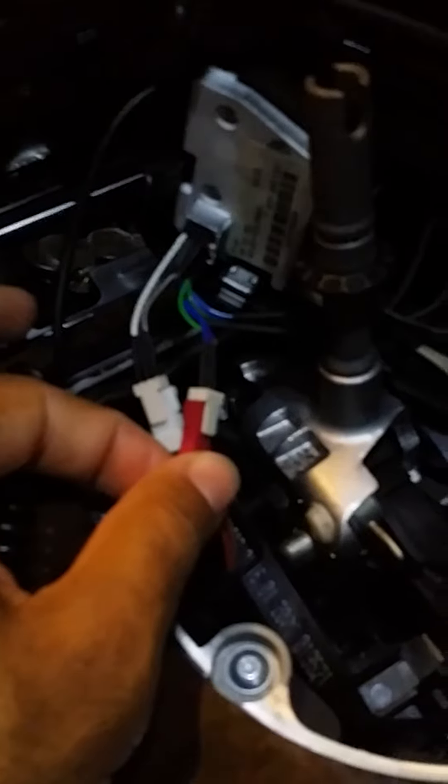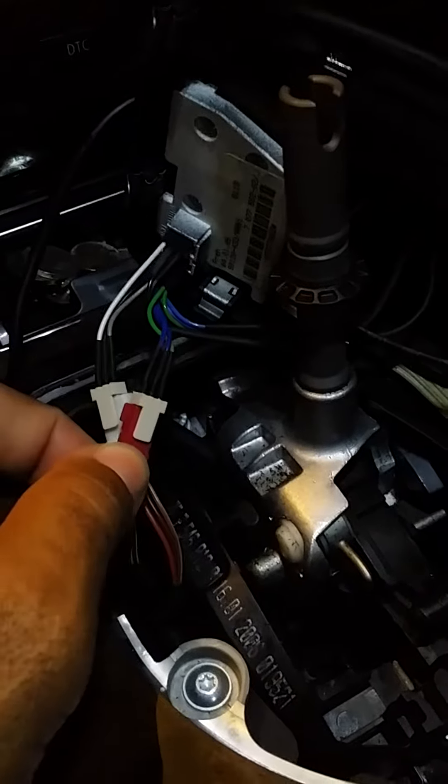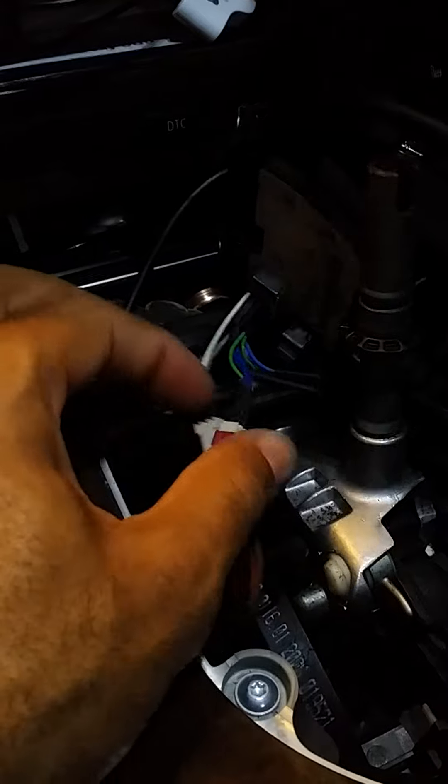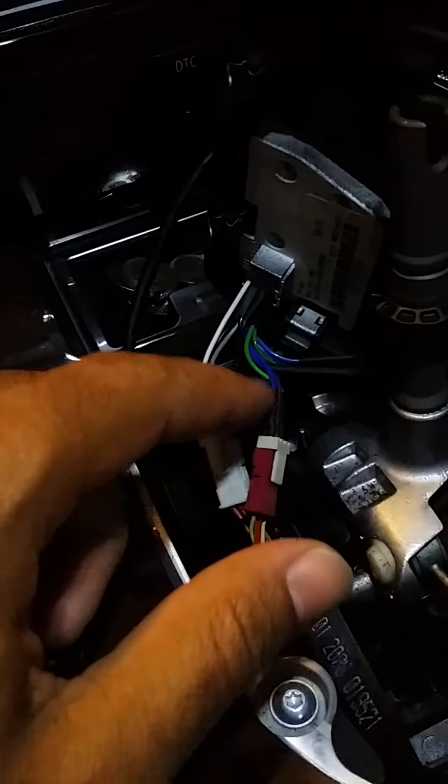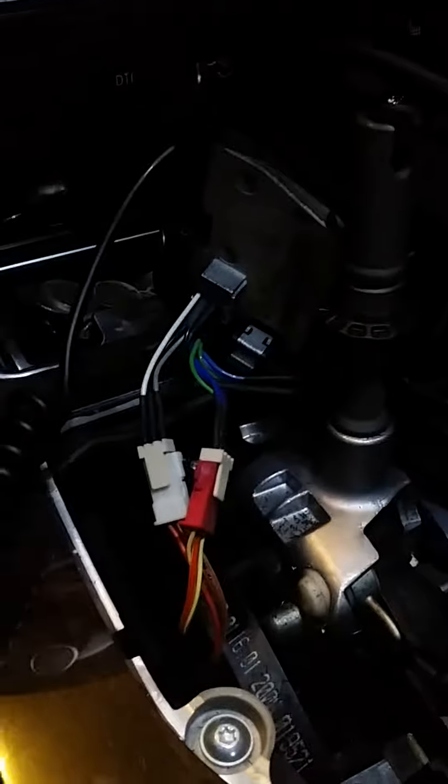The red — let me focus a little bit — the red is going to connect to the blue, green, and purplish color wire. Route that and go to the bottom plug. Make sure you plug the plugs in correctly.